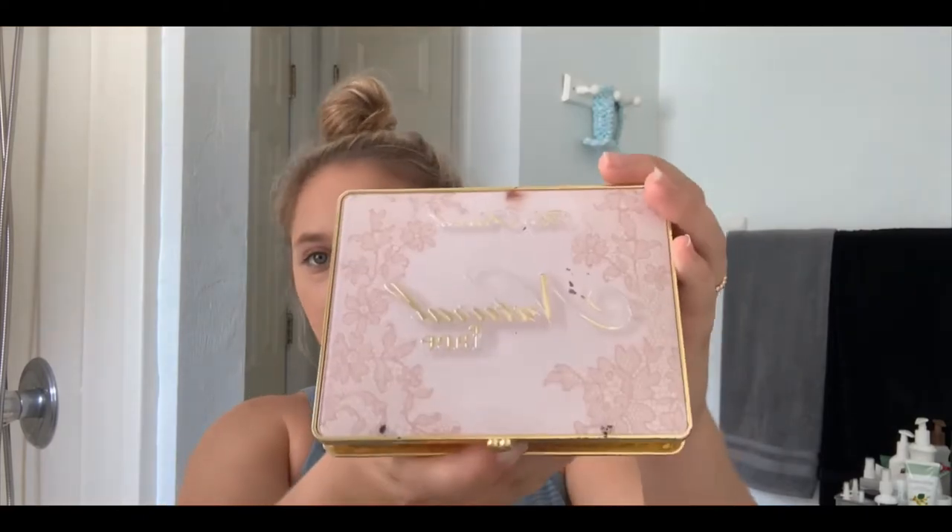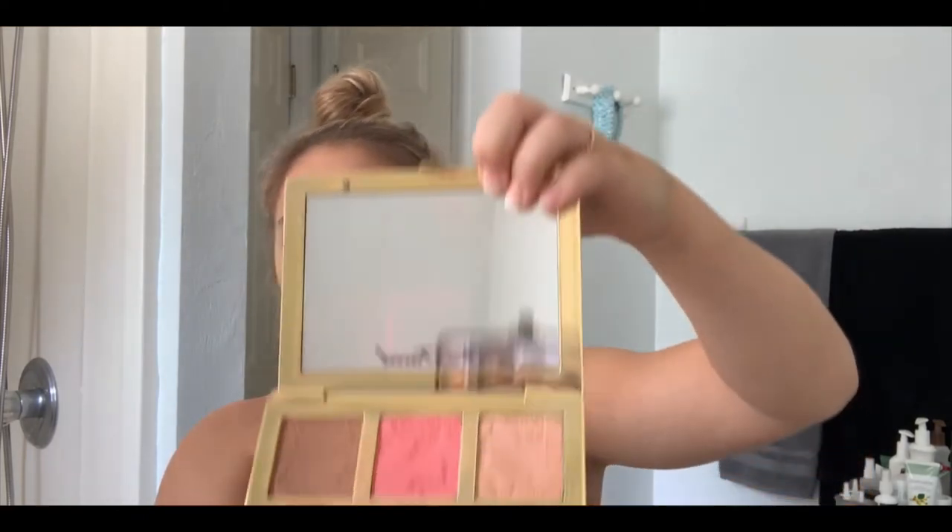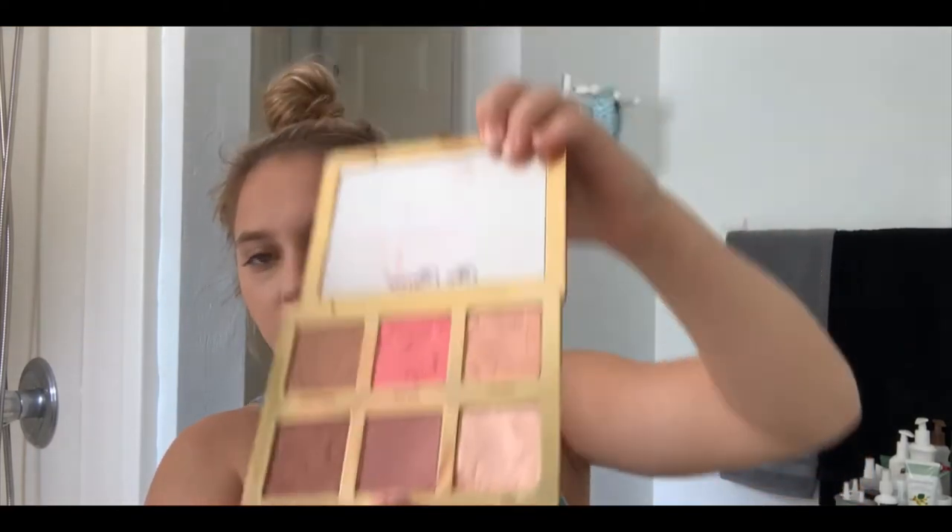Step number four is blush from the Too Faced Natural Face Palette — I use Pink Sand. I just put a little bit on, especially when it's just going to class and gym. I use one of these fancy little brushes and put it on my cheekbones. After I use the brush, I use my hands to rub it in, because it looks like a lot at first and then you rub most of it away, leaving you with just a nice little color.